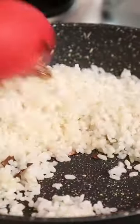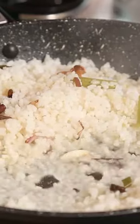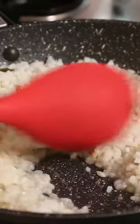Seafood fried rice is a wholesome meal. I am going to show you how to make the rice first. Put a little stock — say about a quarter cup — so that the rice becomes softer.